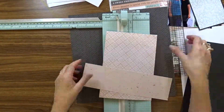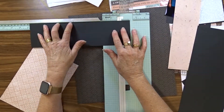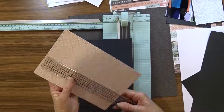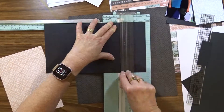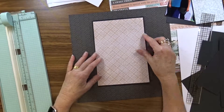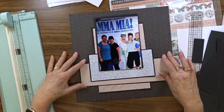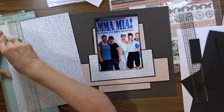I preferred the look of the black mat, so I then proceeded to cut mats for all of the pattern papers in black. I cut the mats a quarter of an inch wider and a quarter of an inch deeper for each piece of pattern paper, thereby giving me a one eighth of an inch edge around each paper.